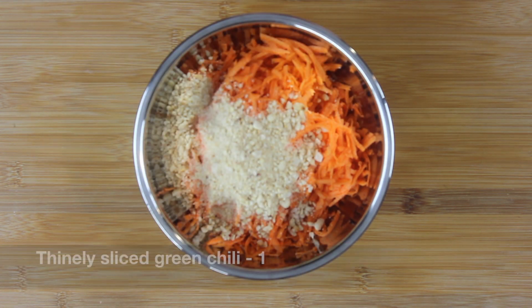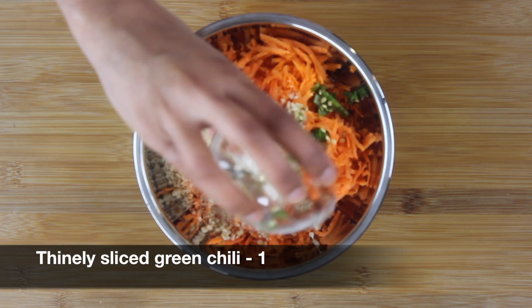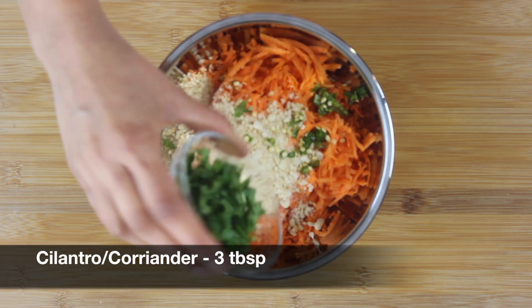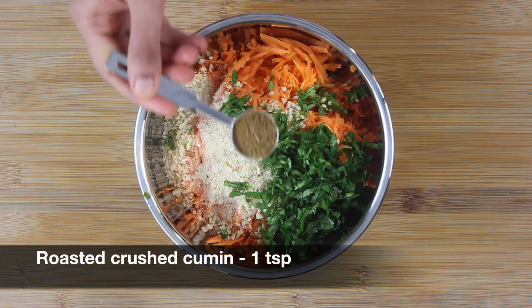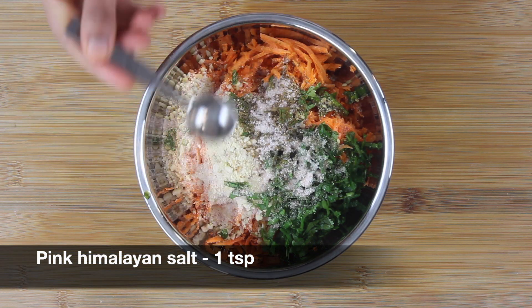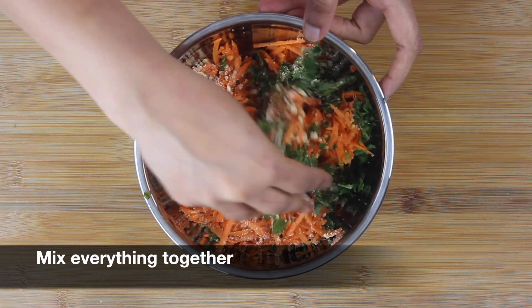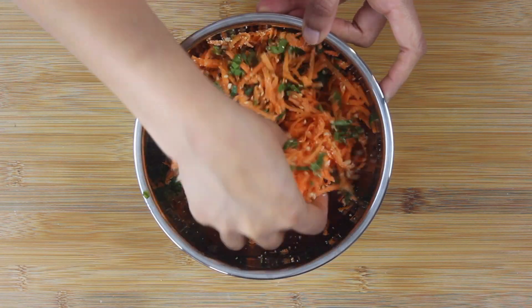To this, add around three tablespoons of roasted peanut powder, one thinly sliced green chili, around three tablespoons of coriander, one teaspoon of roasted crushed cumin, and one teaspoon of pink Himalayan salt. Now mix everything together — I'm using my hands today because all the mixture has to be blended really well.